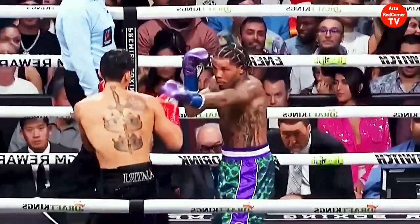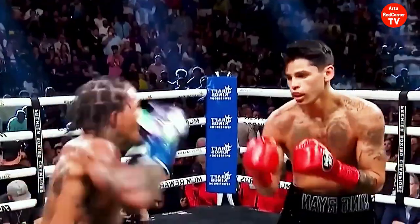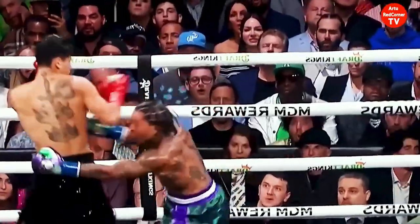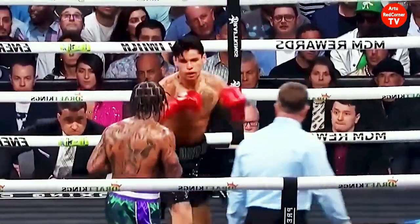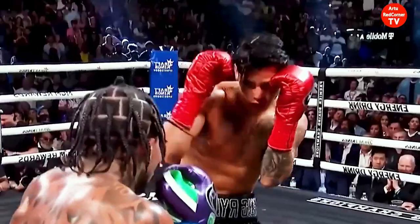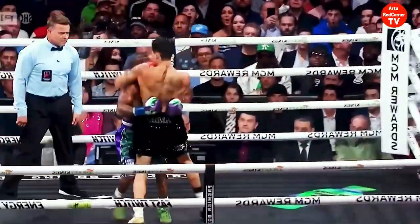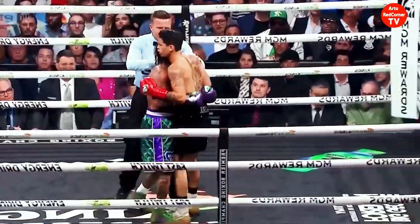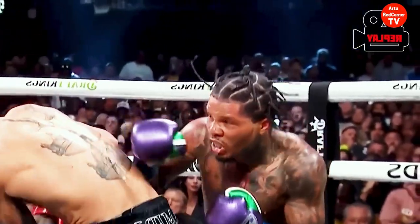If Davis doesn't attack too much, there's a landmark left hand — and there it is. We've seen Garcia as a counterpuncher. That's a knockout to box. The right hand by Garcia inside at the end, with Davis getting the left hand in again and again.